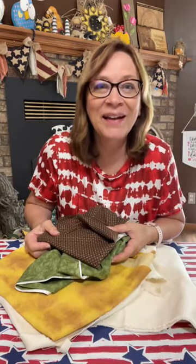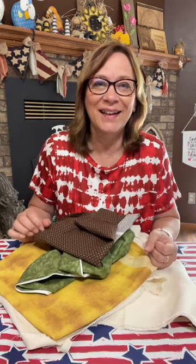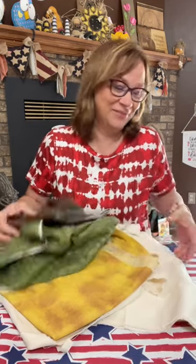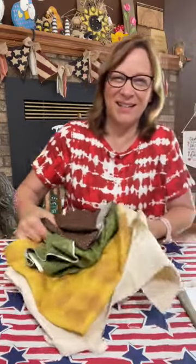Did he get that bandana off? I took it off of him right after. You can tell he didn't fight it, he didn't understand it. I don't usually put things on him because Mr. Crafty Servings does not like that. And so I got quite the look when I was putting it on him, so it is what it is.